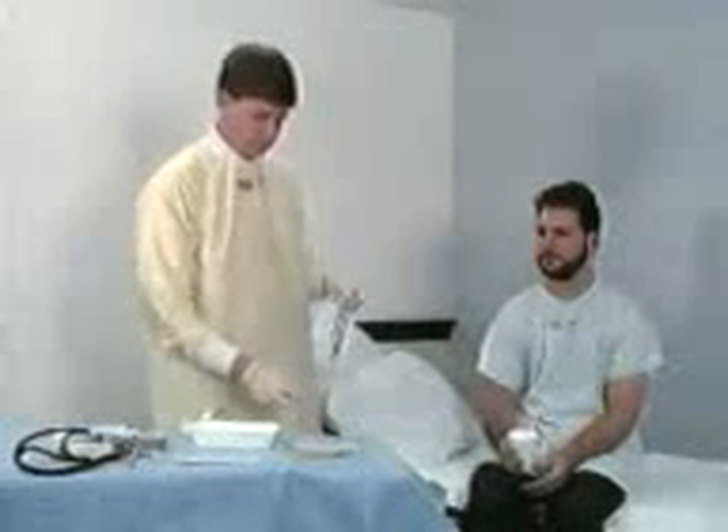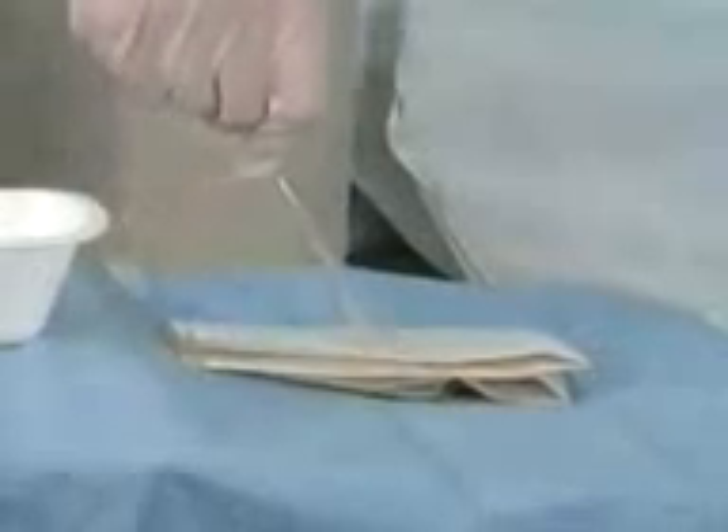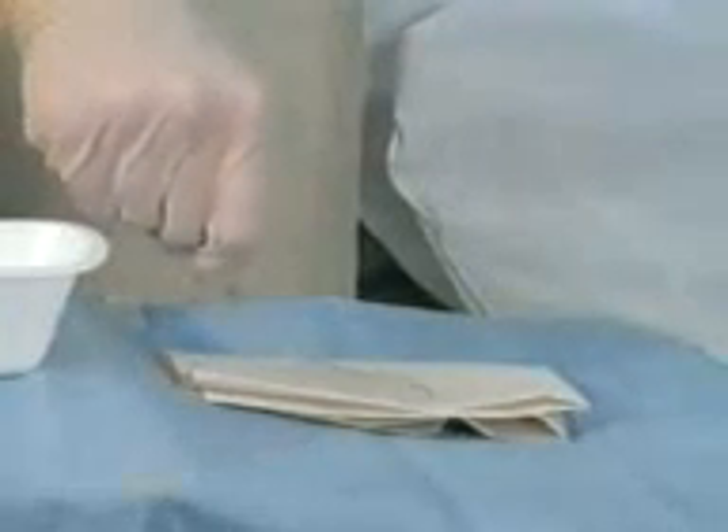Give the patient a cup of water with a straw. Instruct him to take sips during intubation to facilitate tube passage into the esophagus. Apply lidocaine jelly to the tube tip.